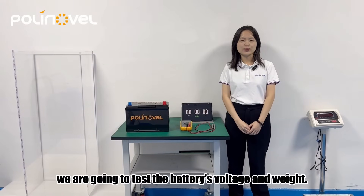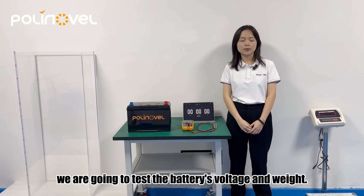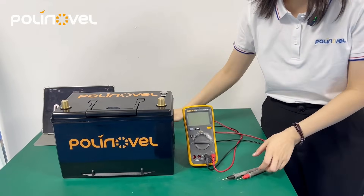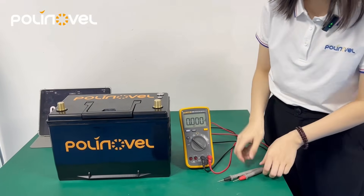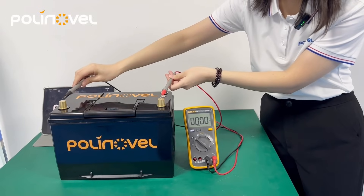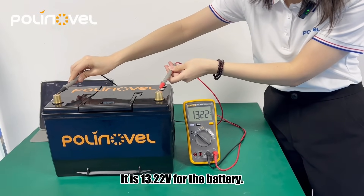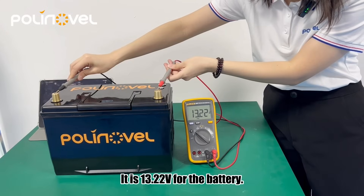Before we get started, we are going to test the battery's voltage and weight. It is 30.22V for the batteries.